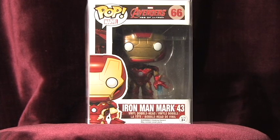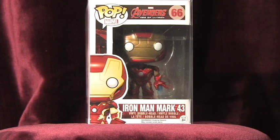Hello everyone and welcome back to the channel. I am Marvel Pop Collector and today let's talk about Iron Man Mark 43. I just wanted to start off by saying this is by far one of the coolest pops, especially from the Age of Ultron set.